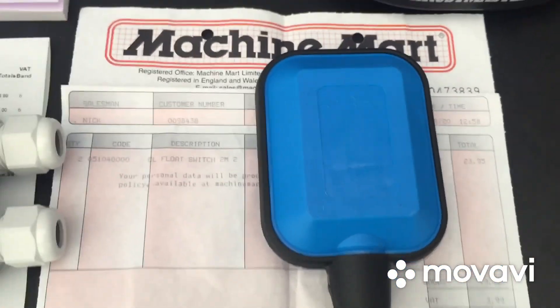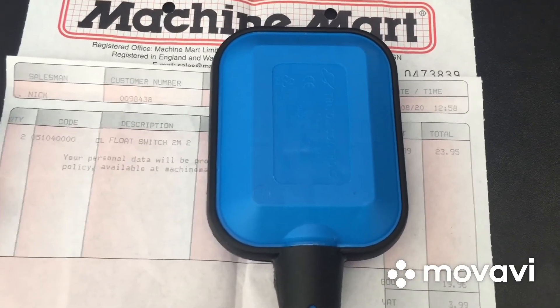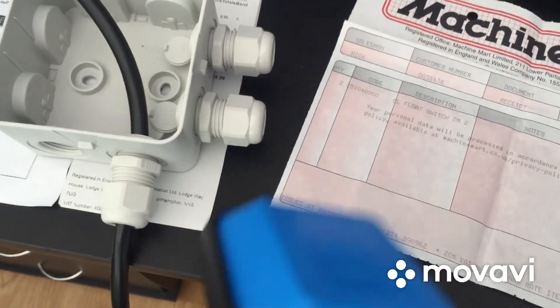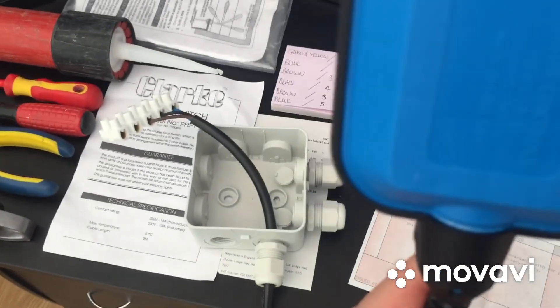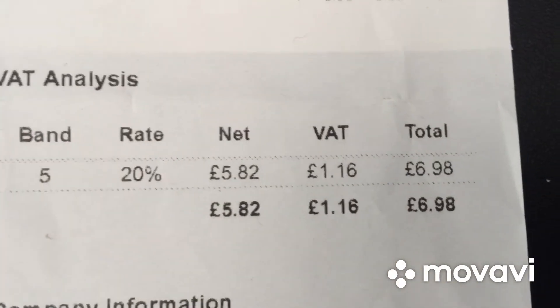That's basically the float switch. It lays on the surface of your water. It's a little bit unsightly but if it saves your fish it's a good idea. It has a little ball bearing inside — as the pond drops, the float drops, the ball bearing switches inside and switches your pump off. As you can hear, that opens and closes the circuit. The float switch has a two-meter cable going into a waterproof junction box, which I got from Tour Station for a total of six pounds 98.